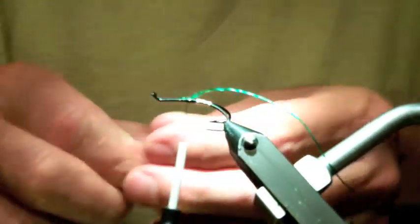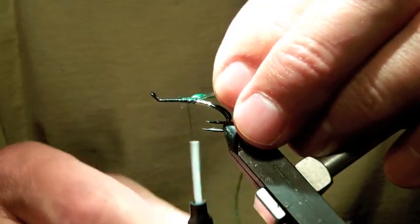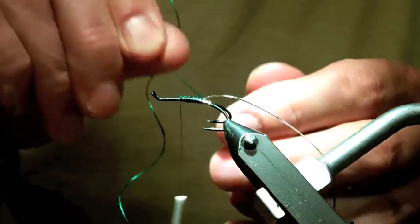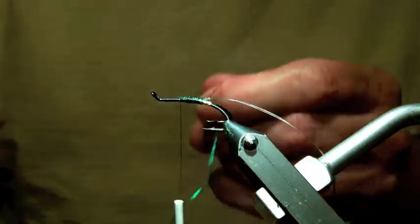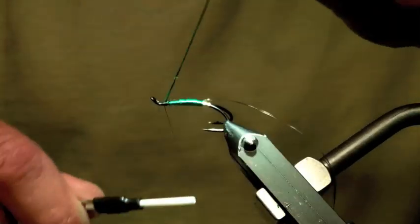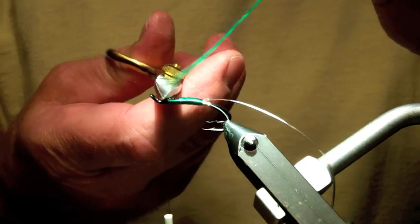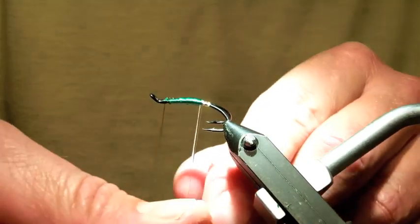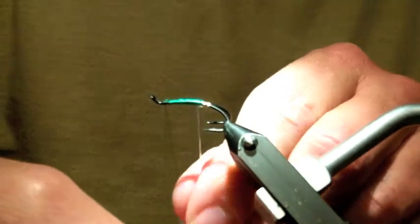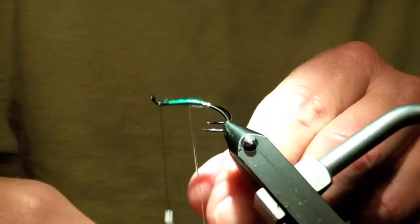And some clear ribbing. Then bring the ribbing over the top, which gives it a nice additional bit of sparkle and it offers perhaps a bit of protection.